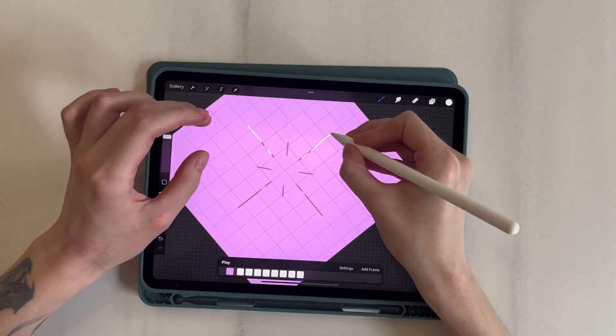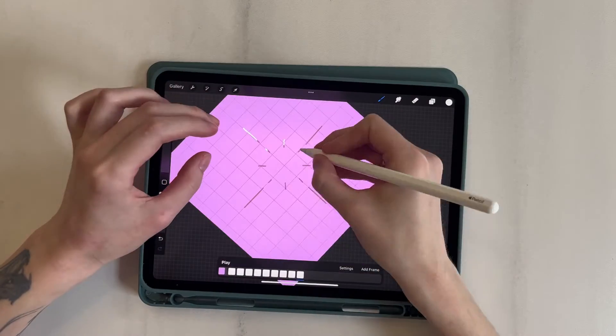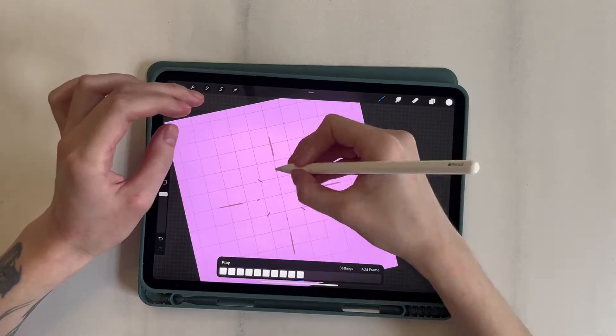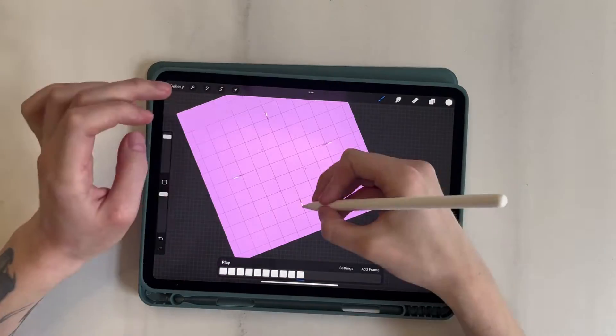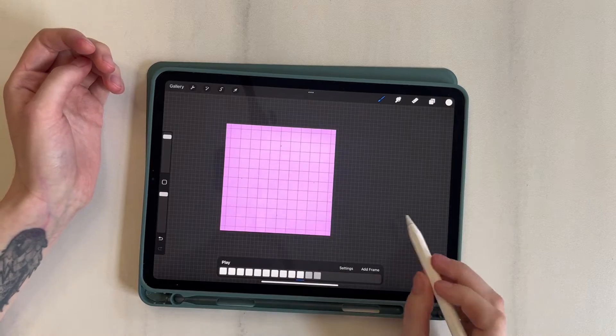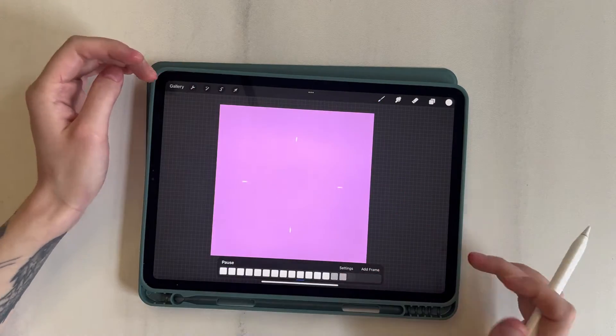The grid helps to draw everything straight, but if a line doesn't turn out straight, just hold the pencil for a couple of seconds after drawing the line. At the end, the rays turn into dots and disappear. The last frame will be empty, so let's set Hold Duration to 2. I turn off Drawing Guide and preview.